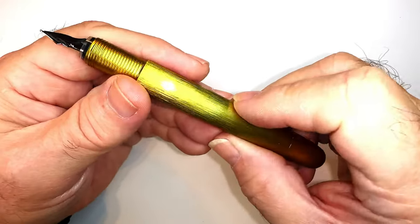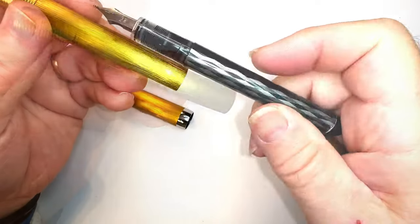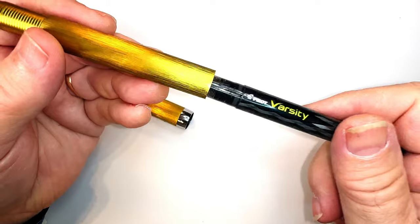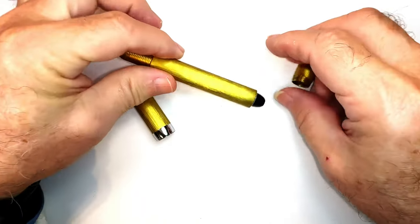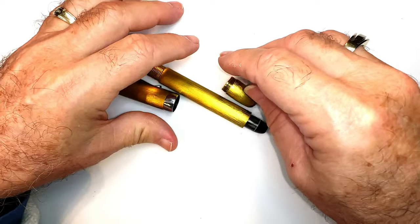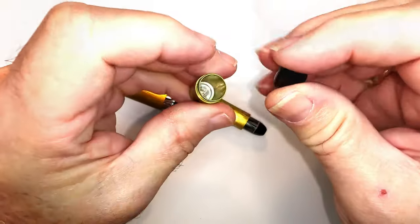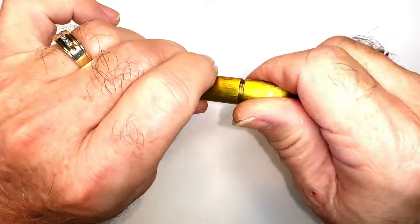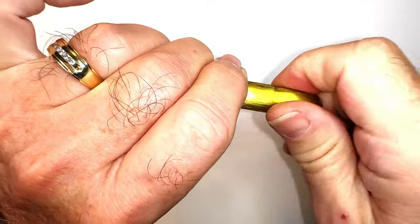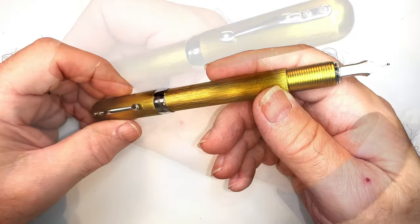When the pen is out of ink, just take the pen out, put another disposable pen in, and screw the cap closed. Now the Pilot Varsity is a little bit shorter than the other disposables, so Itoya includes this little adapter that goes in the end cap to compensate for the shorter Pilot Varsity — and there you're good to go.